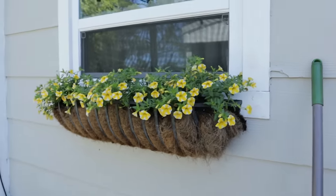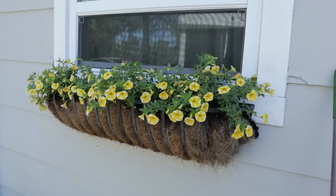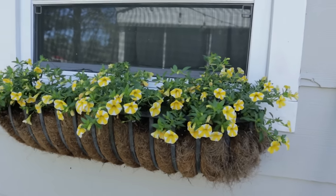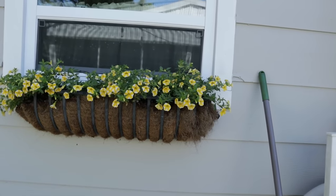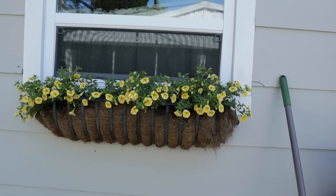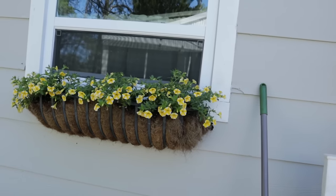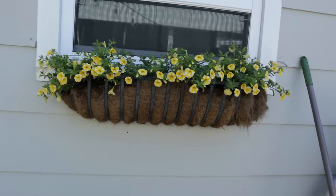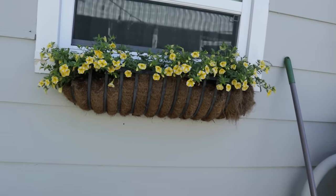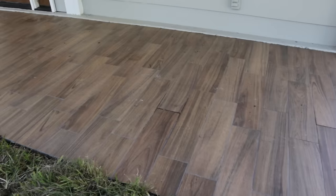While we're waiting for the porch to dry, I just wanted to share — I was able to grab two more of these striped yellow and white flowers for my window box and they're starting to fill in and it looks really cute. If you haven't seen the video where I worked on this window box, I'll link it below because I shared some of my patio plans and ideas. This is on the side entry of my house, just in front of my porch.